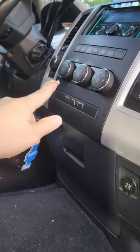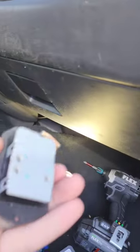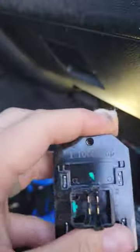Essentially, what it is is the blower motor resistor. It's a pretty cheap part, like 40 bucks — this little bad boy right here.